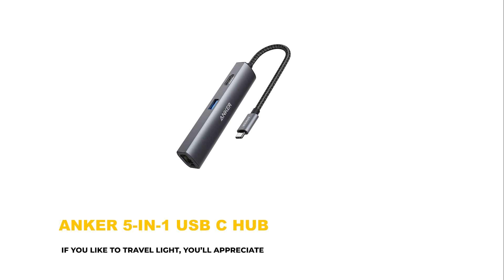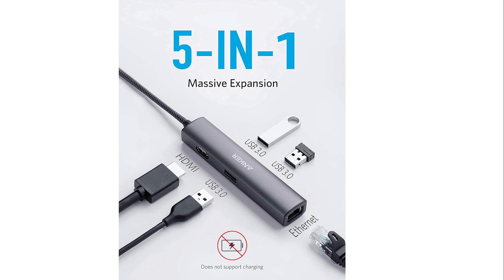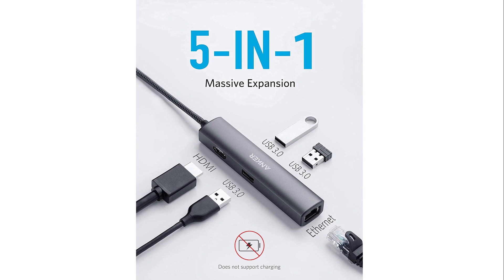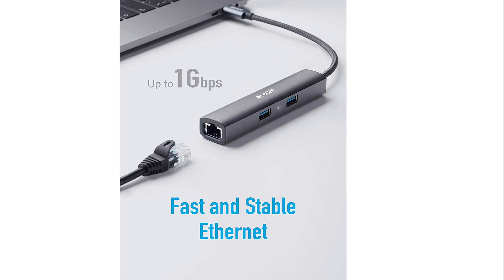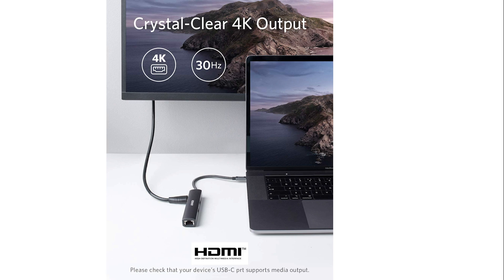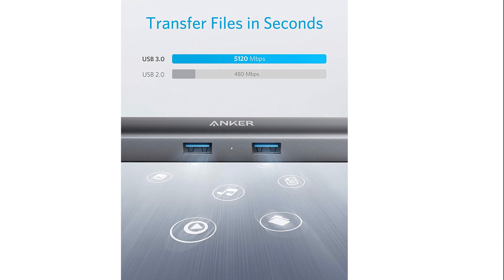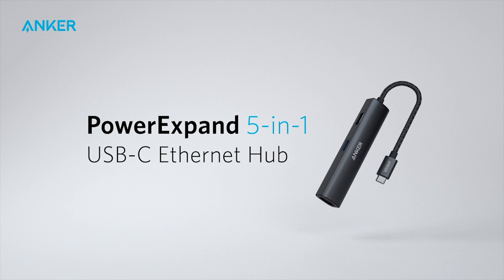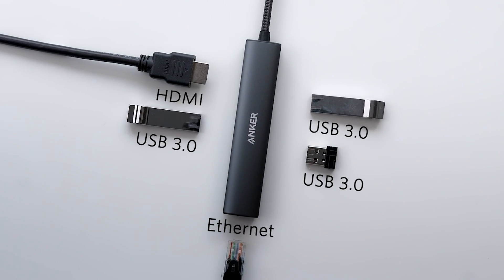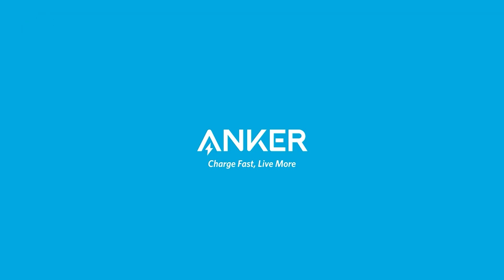Number 4: Anker 5-in-1 USB-C Hub. If you like to travel light, you'll appreciate Anker's slimline 5-in-1 USB-C hub. It weighs less than 2 ounces, but still manages to pack in 3 USB 3.0 data ports, an HDMI port, and an Ethernet port. It also comes with a convenient pouch to protect your hub on the move. The USB 3.0 ports are all data only and aren't intended for charging — they're designed for connecting external devices such as a hard drive, mouse, or keyboard, and will quickly transfer files to or from your laptop.